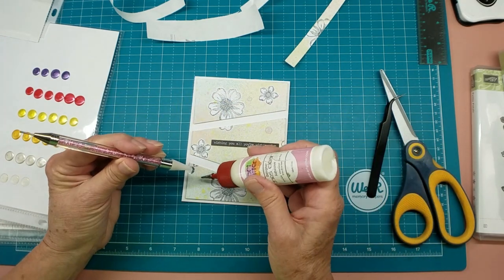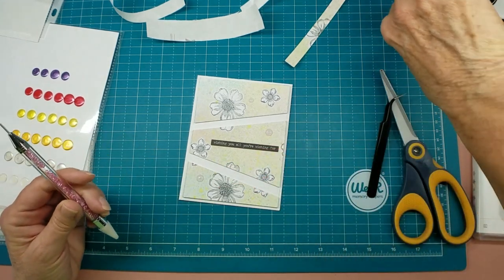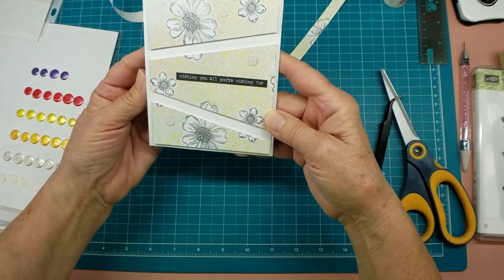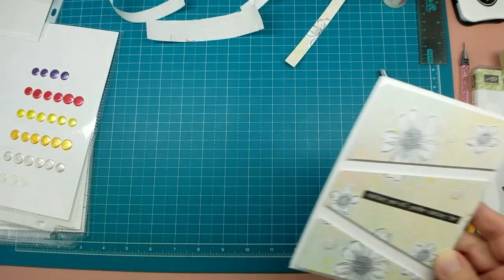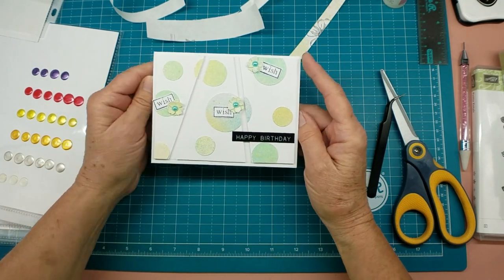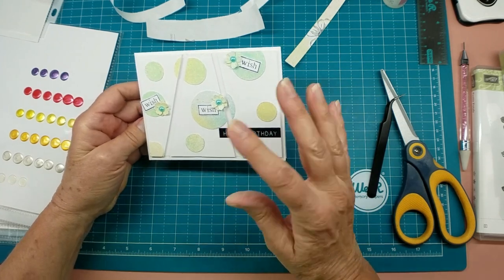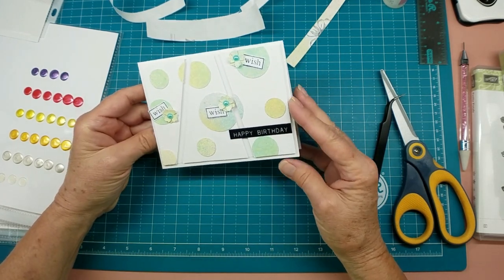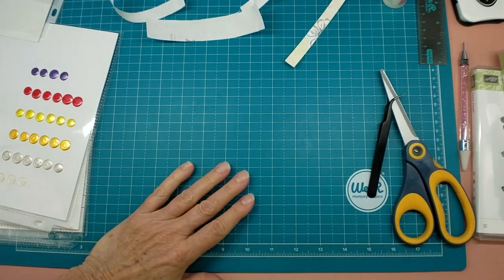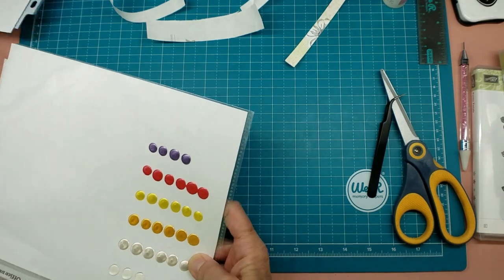This will be dry in no time at all and they'll hold just fine and it'll all clear up. So there it is. Let's look at this other one — I want to show you the card that I made with the circles, and this is where I used the circle part of the mask and made another card. I thought that turned out really cool, and we'll do the same thing with the flowers.